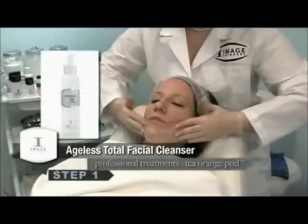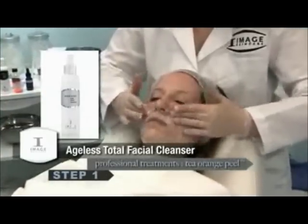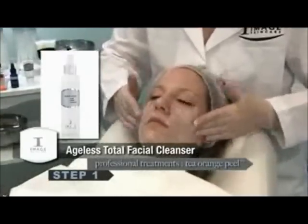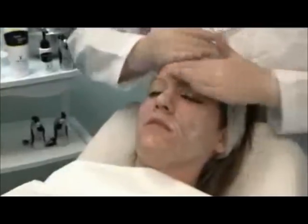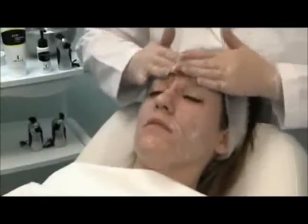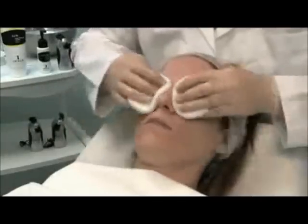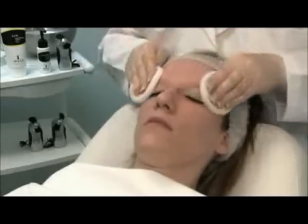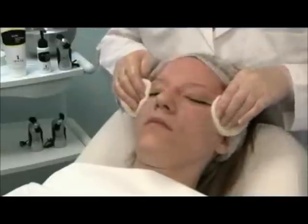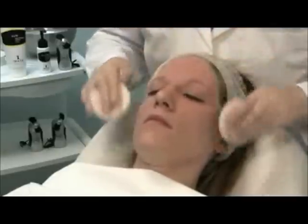The first step of the Orange Lift is to cleanse the skin with the Image Ageless Total Facial Cleanser. The Facial Cleanser is applied and gently massaged into the skin. After 20 seconds, it is removed with tepid water and sponges. A slight activity can be felt by the client. The Facial Cleanser removes makeup, exfoliates, and tones the skin in one application.